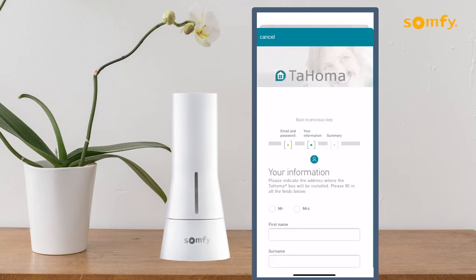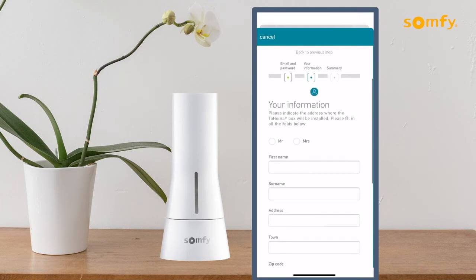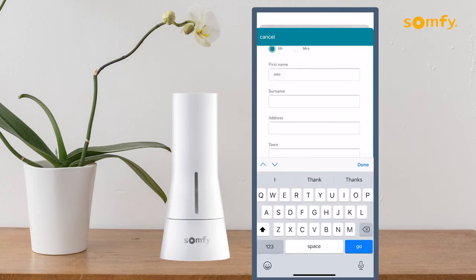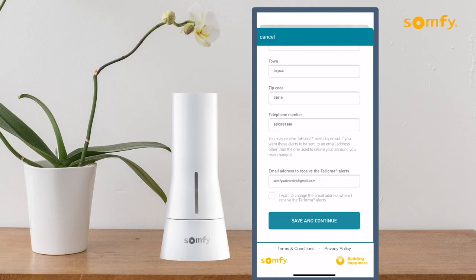Enter your personal information and location based on where the Tahoma device will be installed. Be sure all fields are filled in from top to bottom to proceed to the next step. If not setting an alternate email address to receive Tahoma alerts, leave the box unchecked and press the save and continue button to proceed.